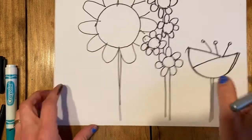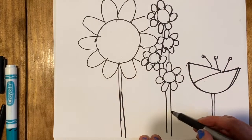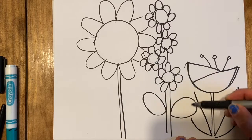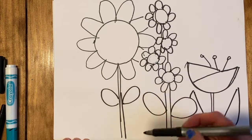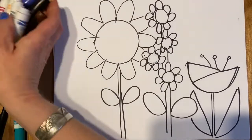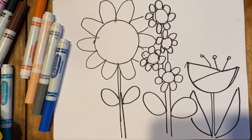Then I'll draw some different types of leaves. These ones have round leaves, this one has a diagonal line and a curved line, and then these ones have kind of round leaves too.